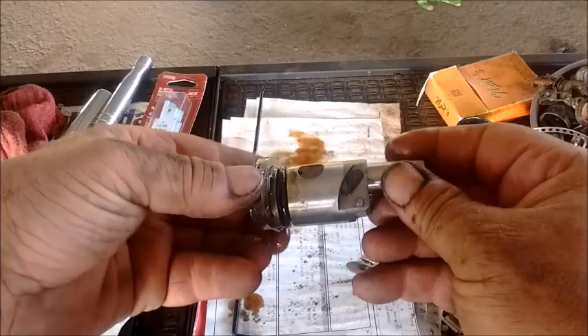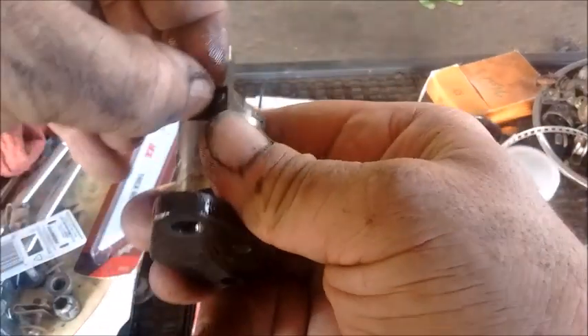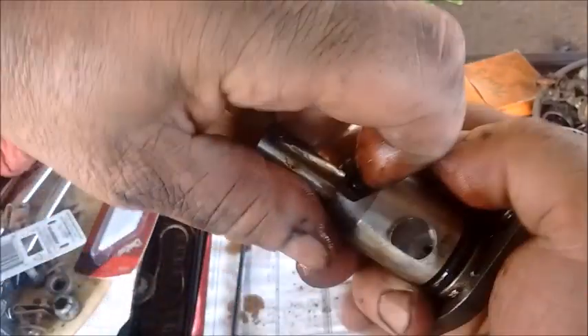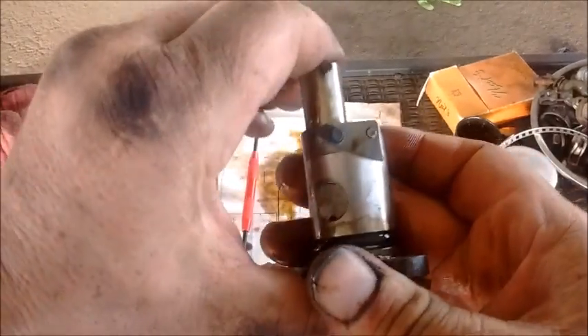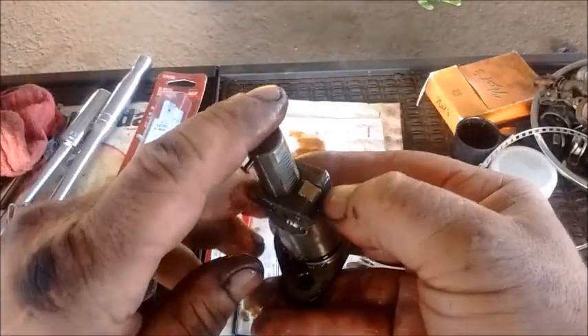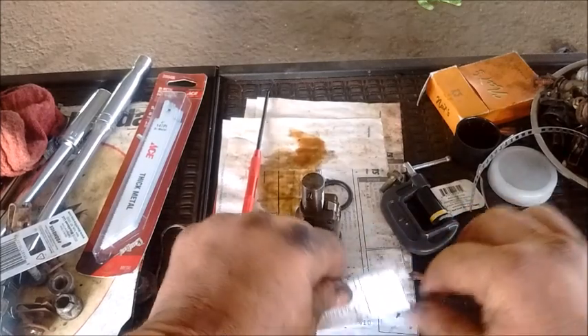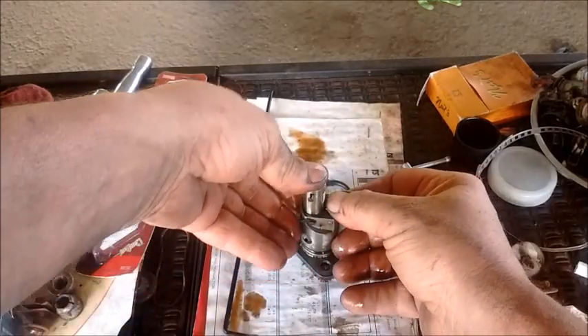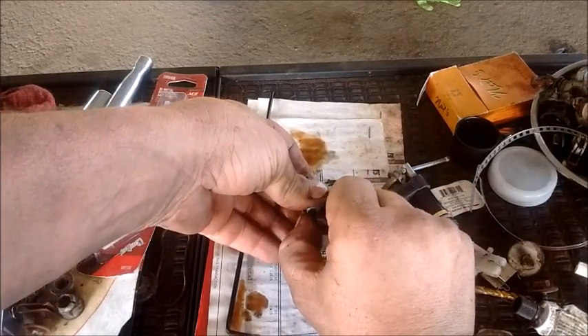Now I'm going to go through the procedure of resetting the tensioner. The tensioner has a little hook right here and it's sort of stuck. I've liberated the hook, and what I have to do is press this piston down while simultaneously releasing this latch here so that I can reset the hook. It's just a little bit fidgety — not too bad. Yeah, I got it.